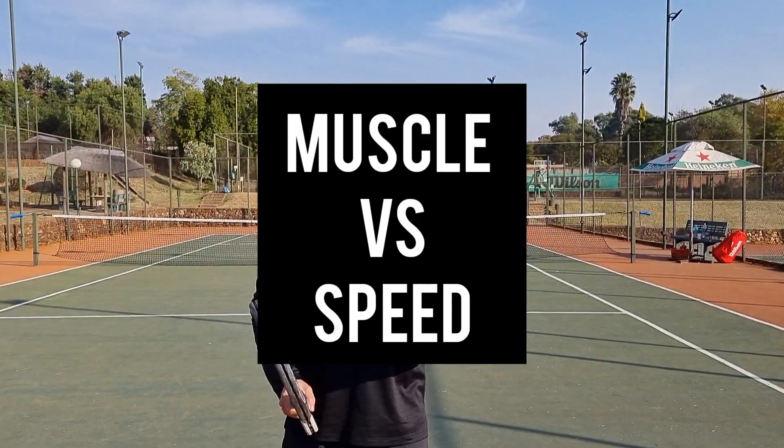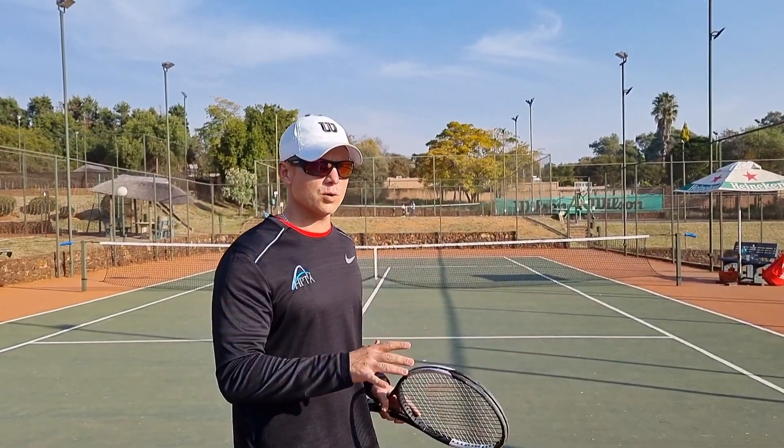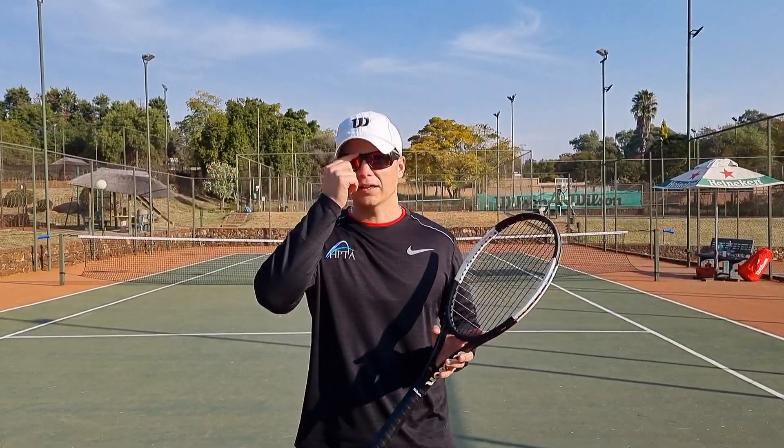Hello guys, Coach Speeder over here. Hope you're doing well. Quick tip again for your practical on-court. I'm gonna use the forehand but you can use it for forehand and backhand. And I want to talk about racket head speed.